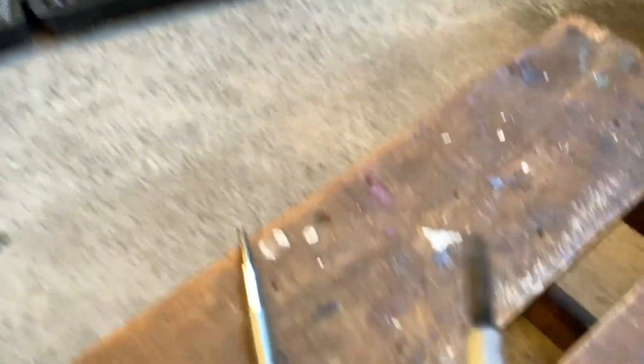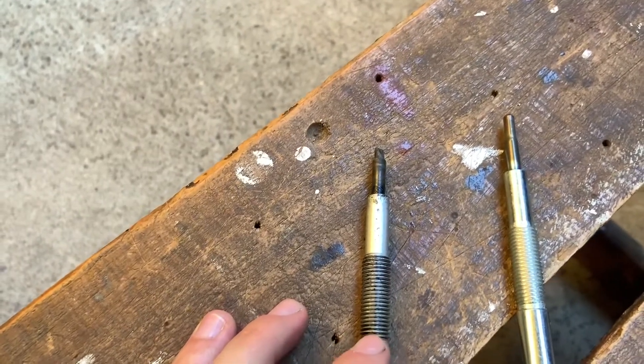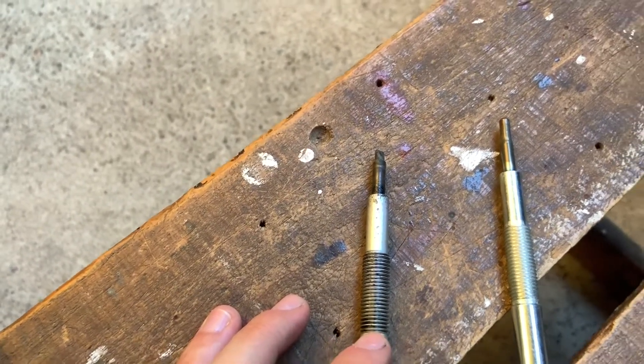So just a quick comparison of the glow plugs. This one I pulled out - you can see that the tip of it has cracked and fallen off, which is not too good. And then these are the new ones. So they definitely needed to be changed because I'm pretty sure they're the original ones and this car is like 220,000 k's.